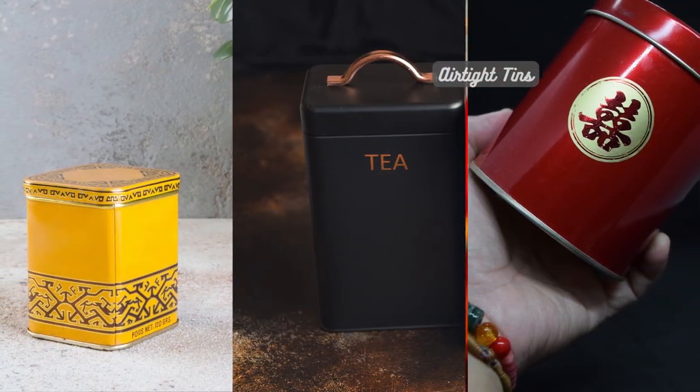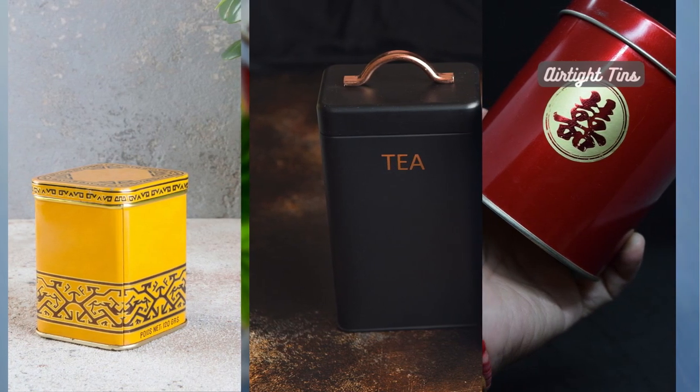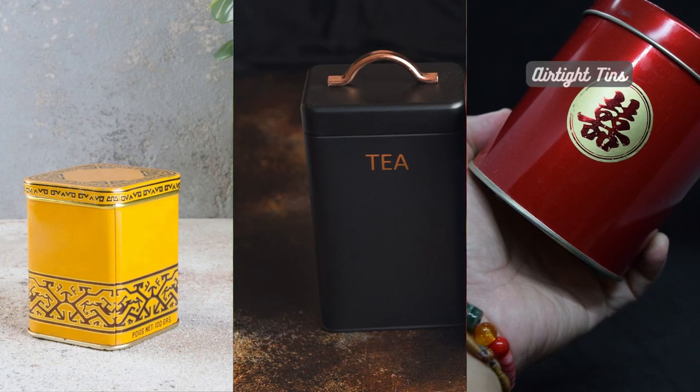Airtight tins are a classic choice for storing loose leaf tea. They come in different sizes and materials such as stainless steel or ceramic. These tins provide a seal that keeps air and moisture out, ensuring your tea stays fresh and flavorful.